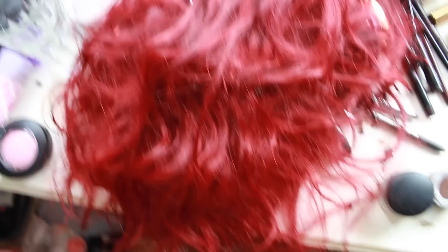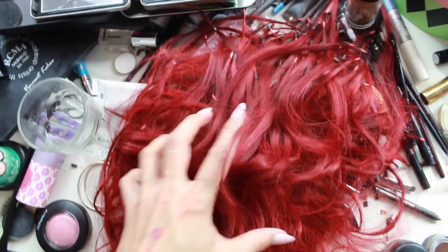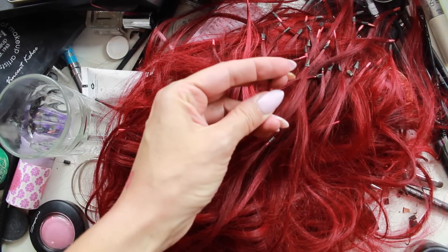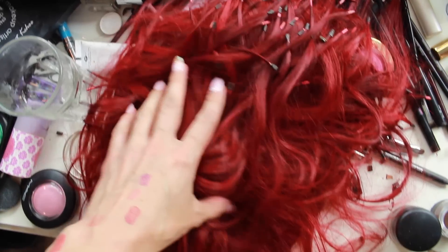This is my short hair without any extensions in. I'll show you all the hair on my table — those are all the little bead guys that took me forever to get out. I haven't seen my short hair in about six months. It was up to here before, so it's grown a little bit.